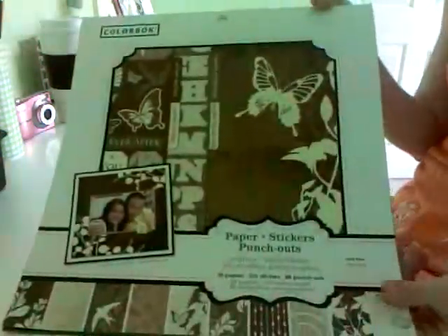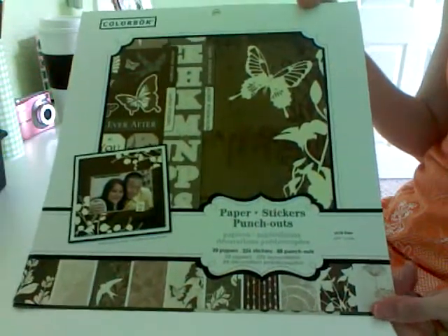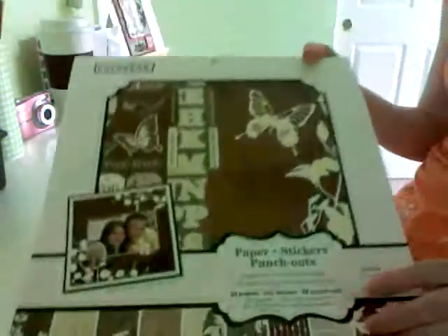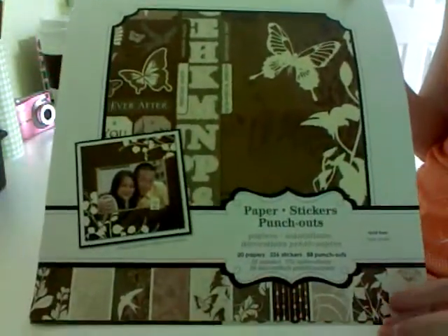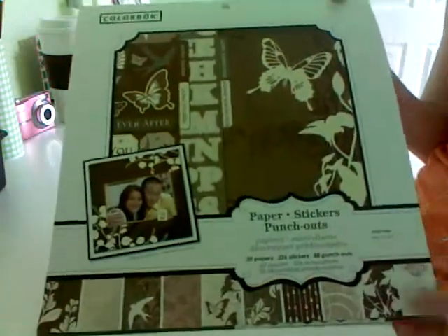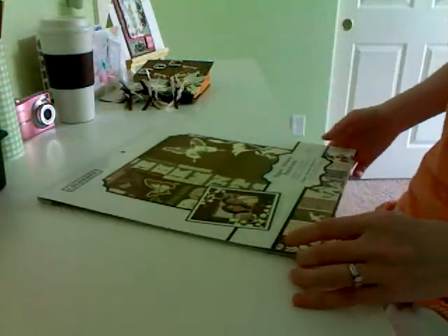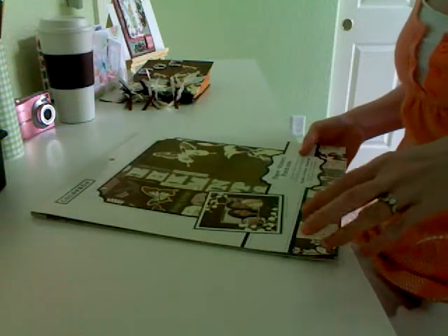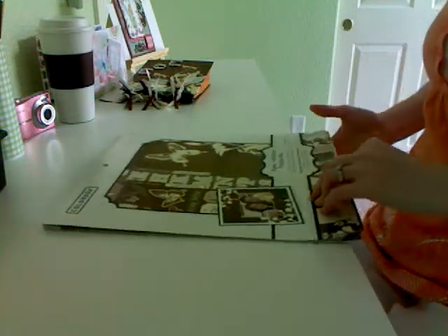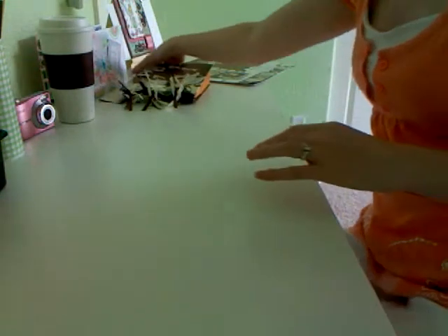I used this paper pack from Walmart made by Colorbok, and it's called Truffle. It's got all these browns and creams, butterflies and birds and stuff - it's got the stickers and the punch-outs and all the paper. I've shown you guys these pads before. I love these because you don't have to worry about a whole ton of embellishments to match with it, because it already comes with them. Then you can just add flowers and bling and stuff like that, so those are great for little minis like this.